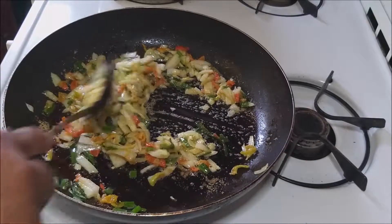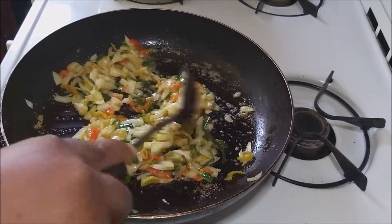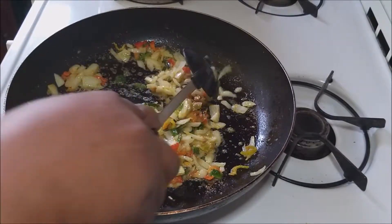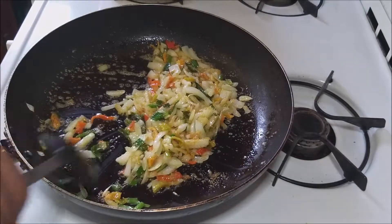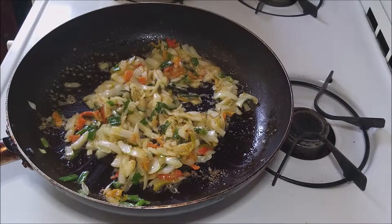Now remember, this is going to be a keto friendly meal. So of course, the spread that we use has zero carbs in it. When you are buying whatever it is that you are using, ensure that you read the nutrition facts and see how many carbs are in each thing that you use.